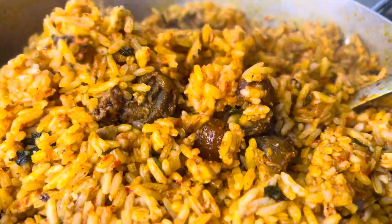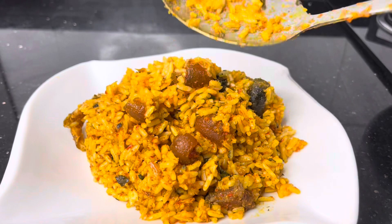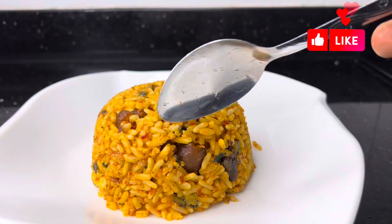This rice was so yummy and delicious! Thank you guys for watching. Please do not forget to click on the subscribe button and also give this video a thumbs up. I hope to see you guys on the next one. Bye!